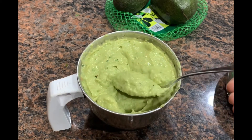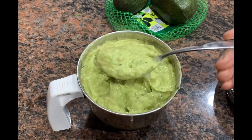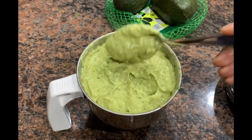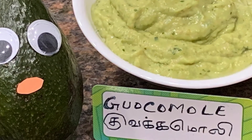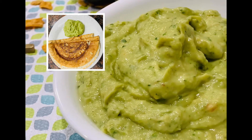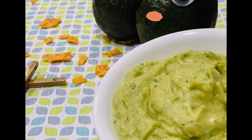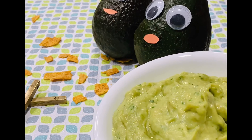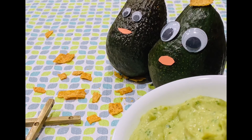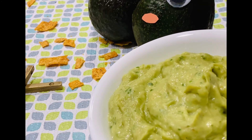It is a very interesting dip, the guacamole. When we prepare with freshness, it goes really well with idlis or dosas or chapatis or any snack for that matter. All right, everyone. How did you like the guacamole in this episode? It was awesome sharing it with you. Thanks for your time and have a wonderful day. Talk to you soon.